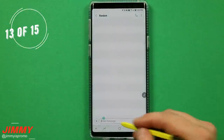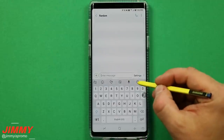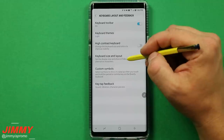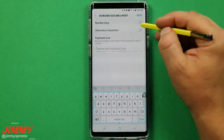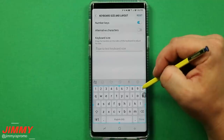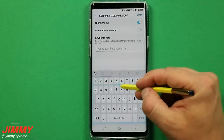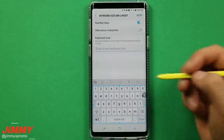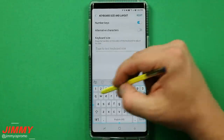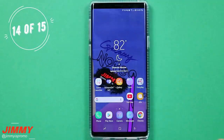Setting change number thirteen is playing with the keyboard size and making sure you have your number line. Open anything that pops up the keyboard, go to settings, then keyboard layout and feedback. Turn on the number line — for me this is a huge deal, it's set up just like a laptop keyboard. You can also adjust the keyboard size to whatever works best for your fingers, and enable alternative characters if needed.